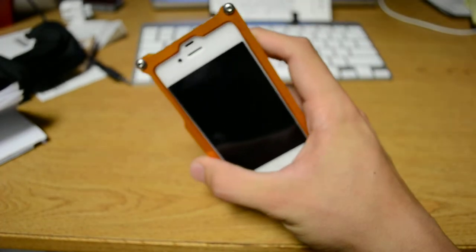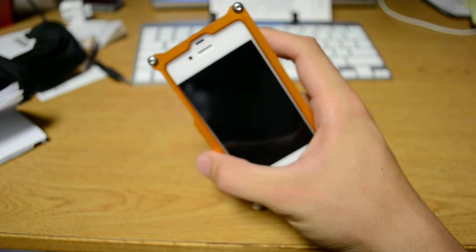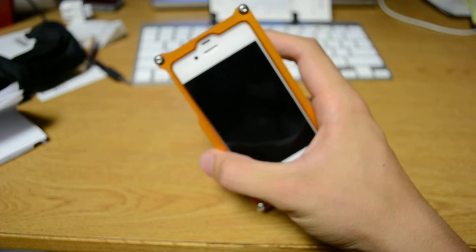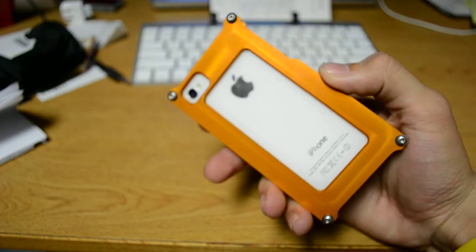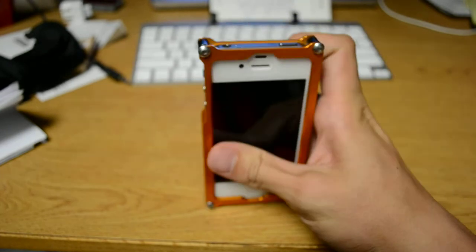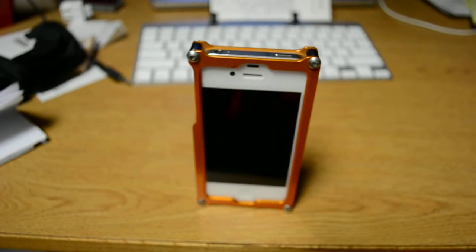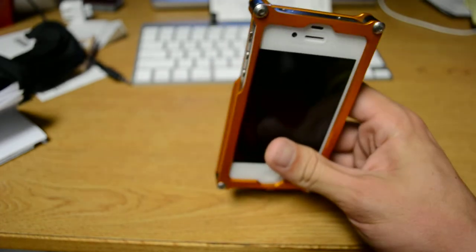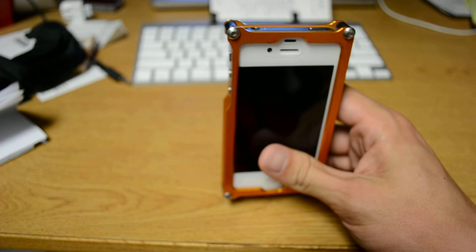I've been very impressed with it and I would highly recommend it, although it maybe doesn't offer quite the protection of a more full case. But as long as you're not dropping it on a spear, I have not seen any issues with it. I dropped my phone a couple of times from a couple feet up and it was fine. Normal wear and tear — it's a great case.